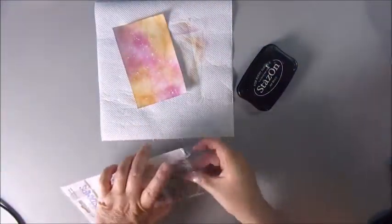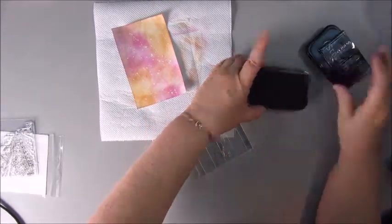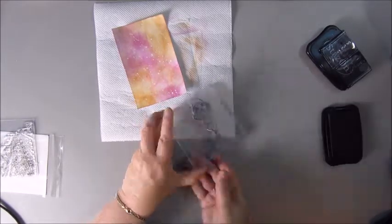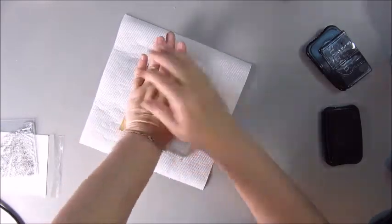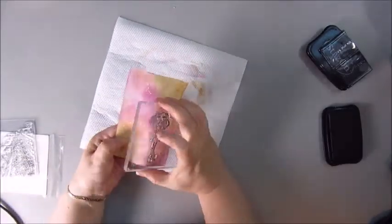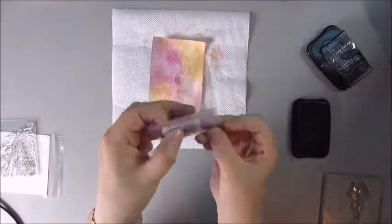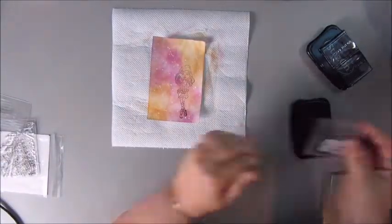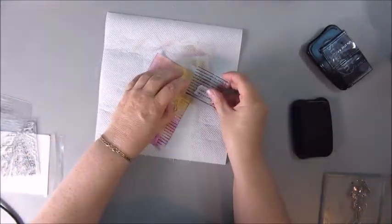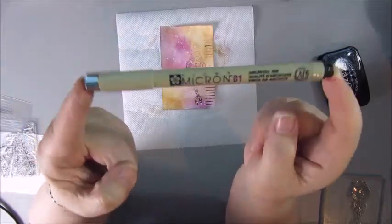Next step is stamping. I used my acrylic block and my ink pad, though I'm thinking the ink pad is kind of running out of ink, so I need to replace that or add more ink. I'm kind of thinking of buying the archival ink because I like that more than the Stazon — the Stazon is smelly as well.